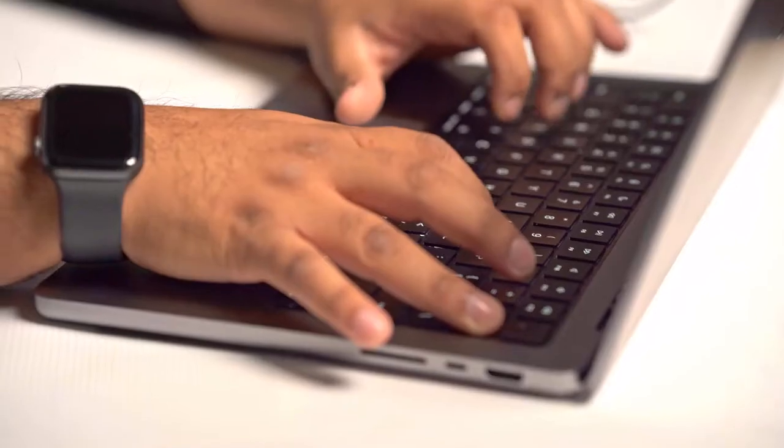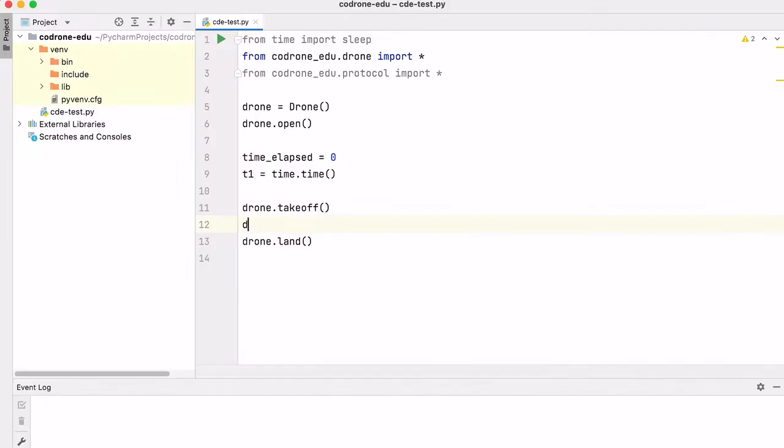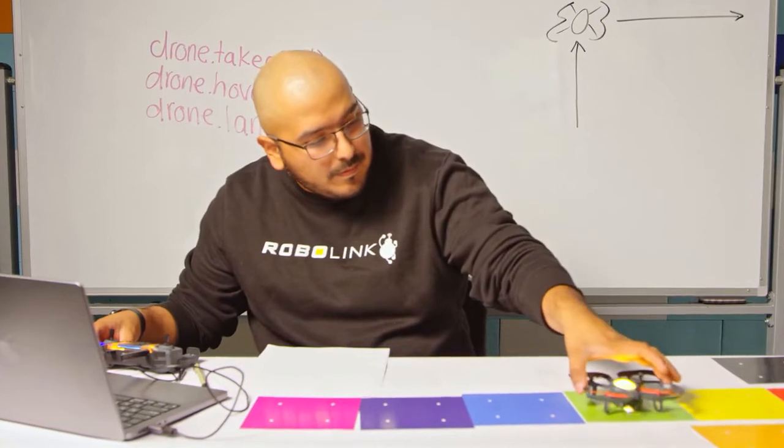With our lessons on Basecamp, students can follow along with our tutorials to learn all about how to use code to program flight, what a function is, how variables work. We start easy with block-based coding all the way up to advanced things like graphing sensor data and using AI to learn colors.